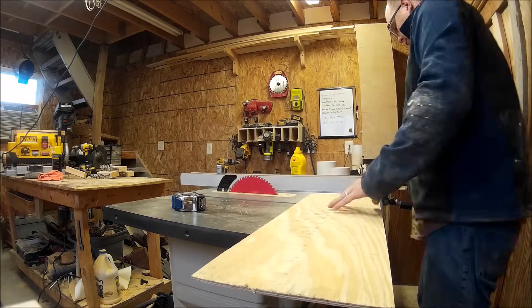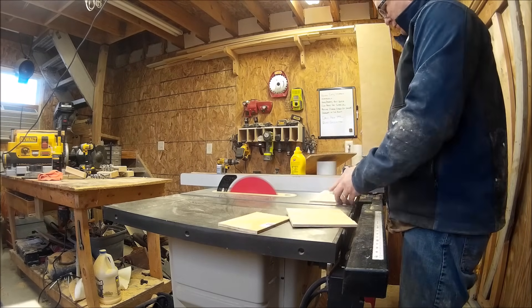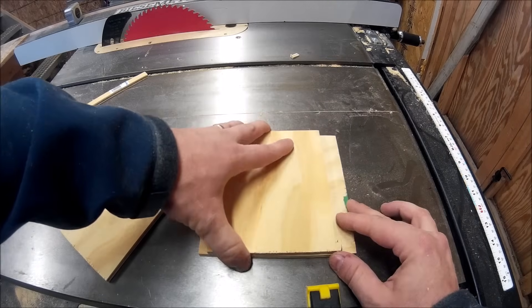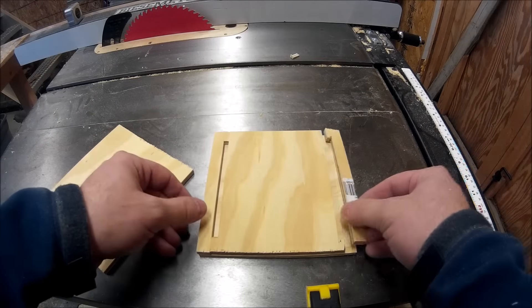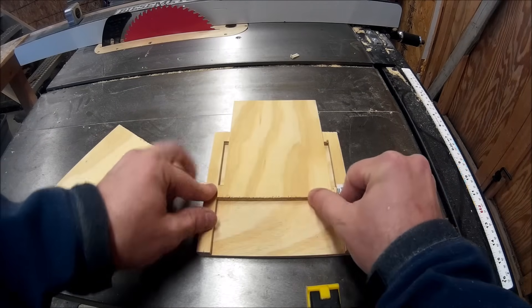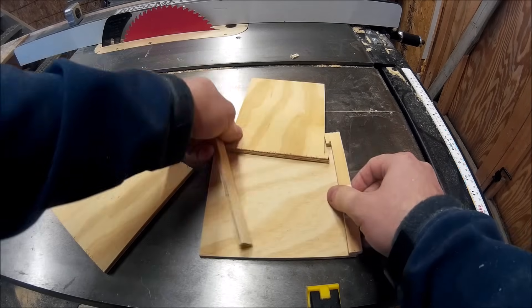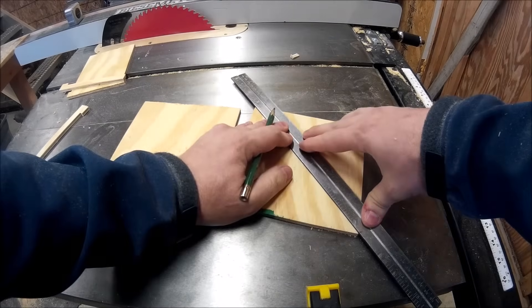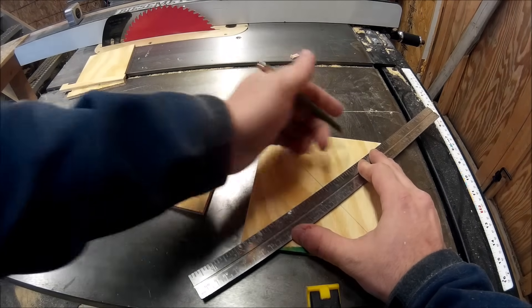I started out with some scrap pipe pieces and just did some quick measurements to get an idea of how big I wanted these blast gates to be. I decided on a six inch by six inch square. Basically it's two rails and a middle section, and they have little teeth that end up hooking on to each other to keep you from pulling the blast gate all the way out.